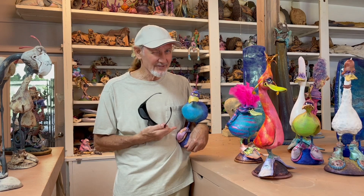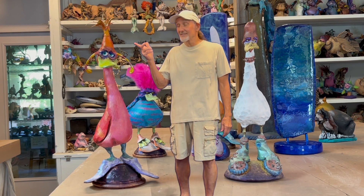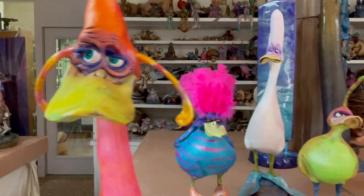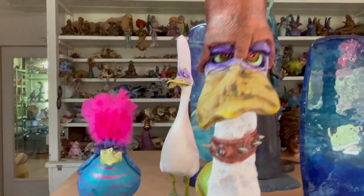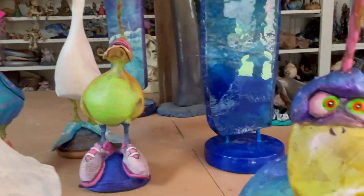They asked, how do I make a duck face so expressive? To make a duck face expressive, it's all in the eyes. Open eyes for happy, narrow eyes for pensive, bulging eyes for fright.